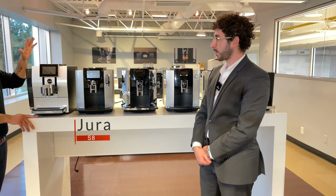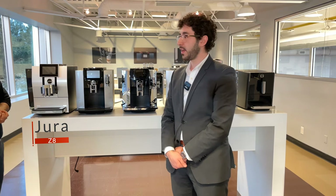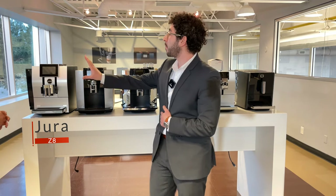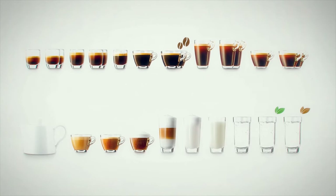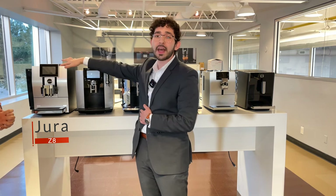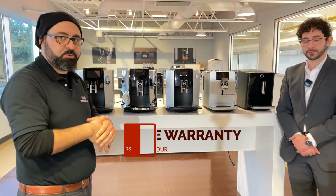The star of the show is the Z8 — the most impressive machine in the lineup. It features full aluminum casting throughout the machine, a 2.4 liter water tank, a large screen, and over 21 drinks. The Z8 has everything integrated: the frother, the spouts, the hot water spout, all in one. It also has a rotary dial to navigate drinks that makes you feel like a DJ. All Jura machines come with a two-year warranty on labor and parts.